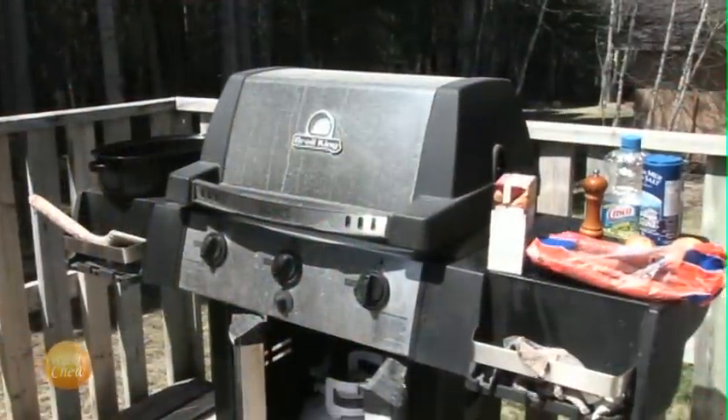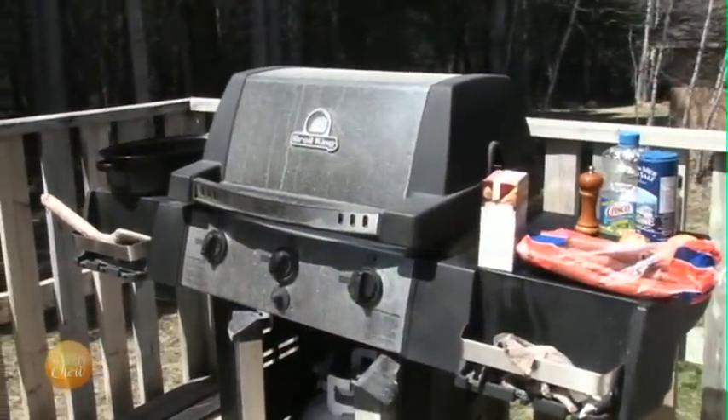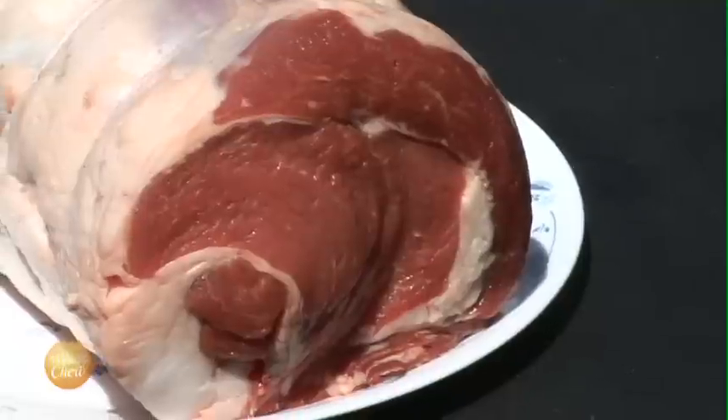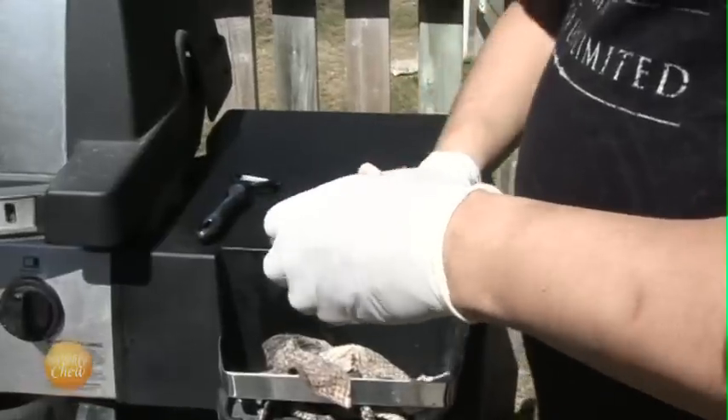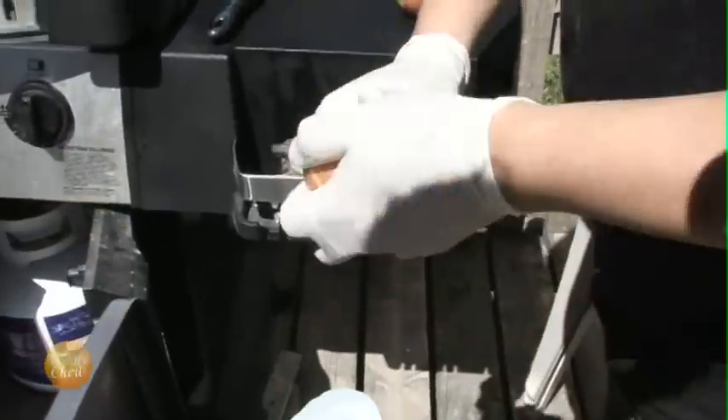We're going to heat up one side of our barbecue, just like we did for the chicken in our last episode. When doing this recipe, you want to make sure that your roast is at room temperature all the way through, so leave it out for a couple of hours.